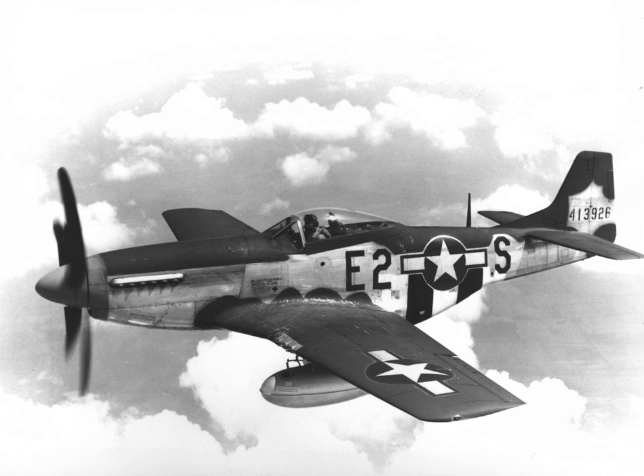The P-51 Mustang was a solution to the need for an effective bomber escort. It used a common, reliable engine and had internal space for a large fuel load. With external fuel tanks, it could accompany the bombers from England to Germany and back. However, the Allison engine in the P-51A had a single-stage supercharger that caused power to drop off rapidly above 15,000 feet, making it unsuitable for combat at the altitudes where USAAF bombers planned to fly.